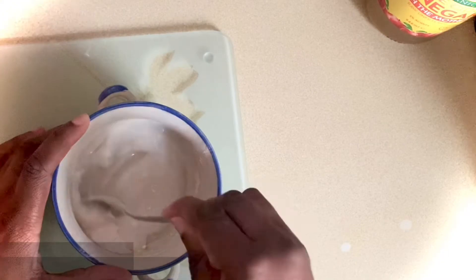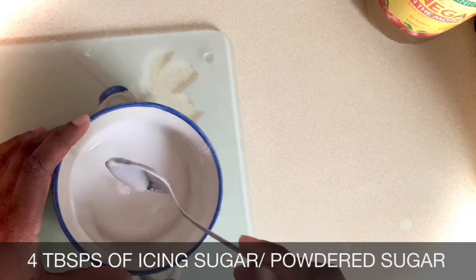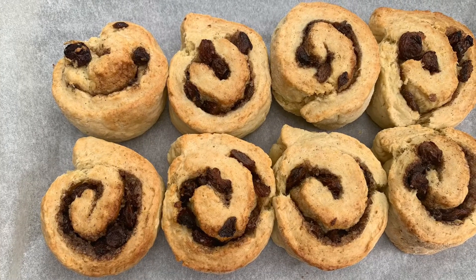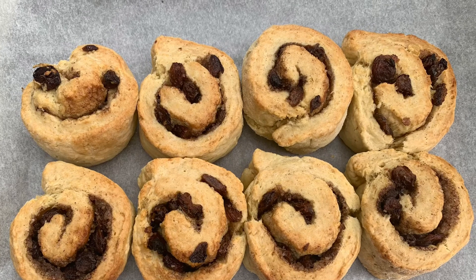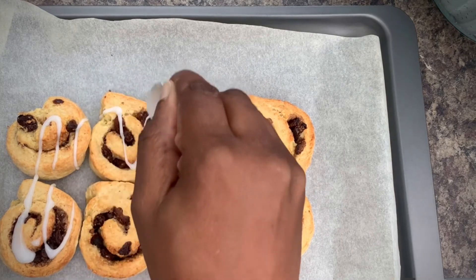I want a drizzle of icing on top, so whilst my cinnamon roll scones are baking I've just mixed together a small amount of icing sugar and some cold water. After 20 minutes the cinnamon roll scones are done, and I'll just drizzle over with the icing.